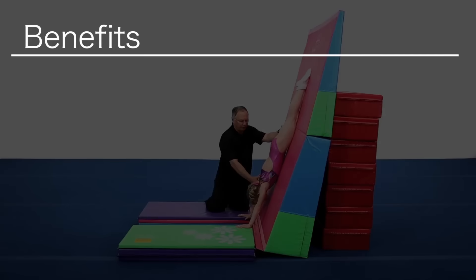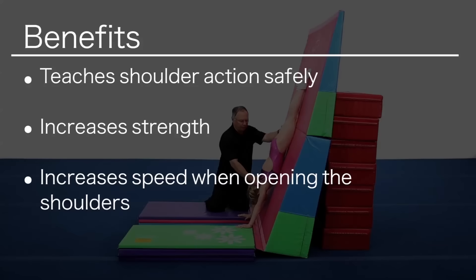There are many benefits to this drill. It teaches the shoulder action in a safe, progressional way, an increase in strength of core, shoulders, and arms. It also teaches spatial awareness and increases the speed of the opening action in the shoulder.